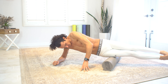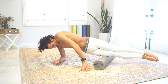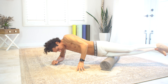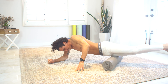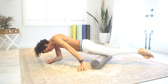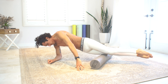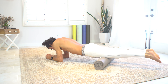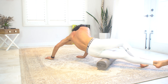Next up is the IT band — the killer. Don't be afraid of this one; it's probably the best one for you because you need it the most. Roll over to your side and stretch those IT bands out. Don't be afraid to put your opposite leg down for a little support, especially when you're getting started. If you put all your body weight on that IT band it's super painful, but if you work on it you'll get more flexible and start to feel better.